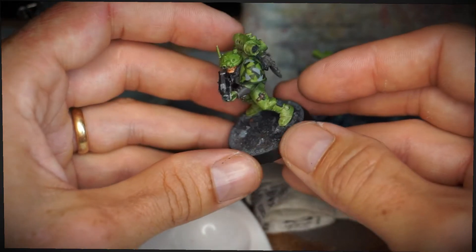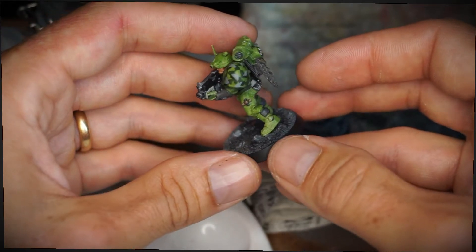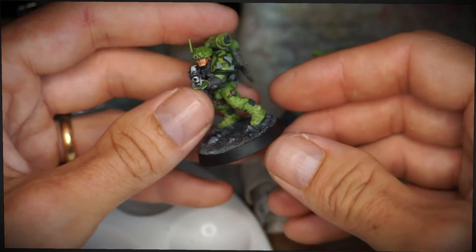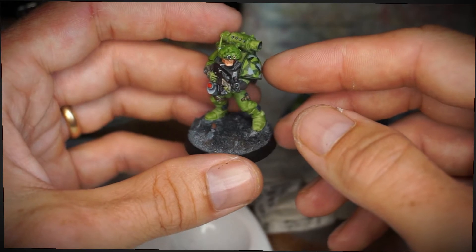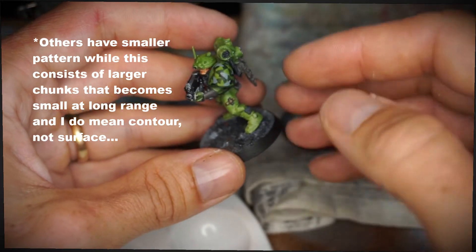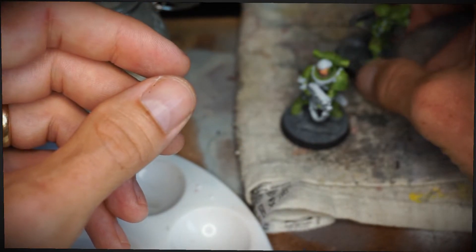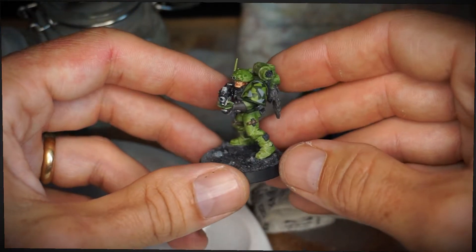This camouflage was actually developed to be used at quite long ranges, because that often happens in Sweden - somewhere around 500 meters, something like that - instead of other camouflage patterns which are more small-patterned. So this is intended to break up the surface of something. It works quite well, and most importantly here, it's actually quite good looking down at the tabletop as well.